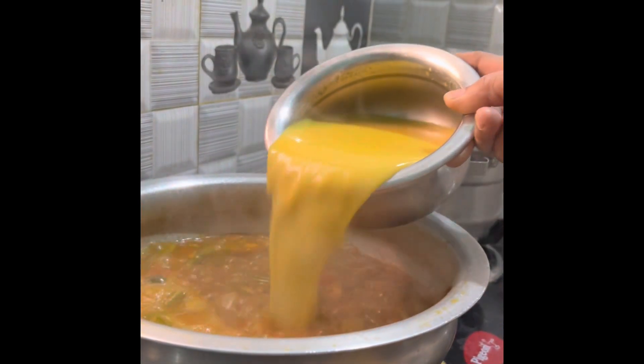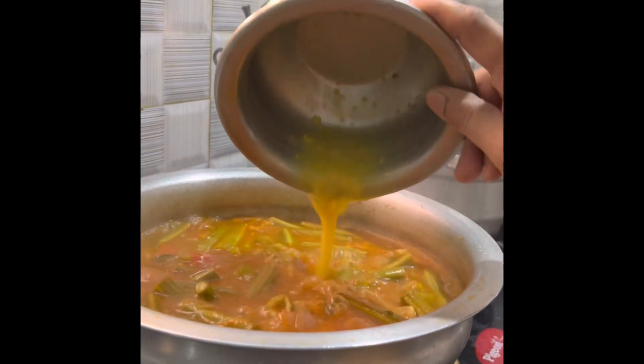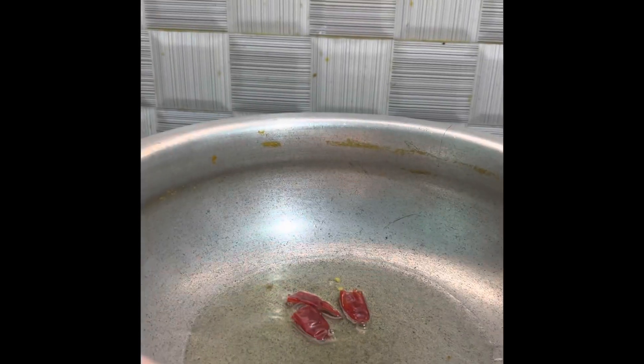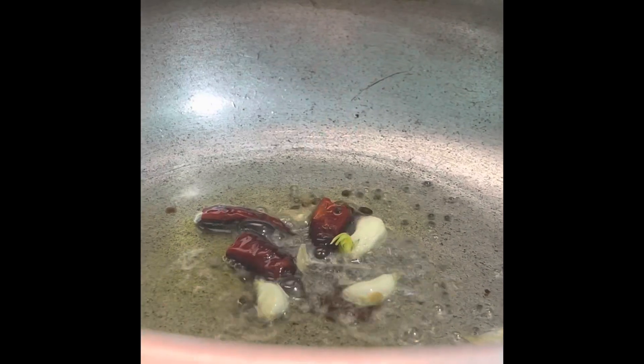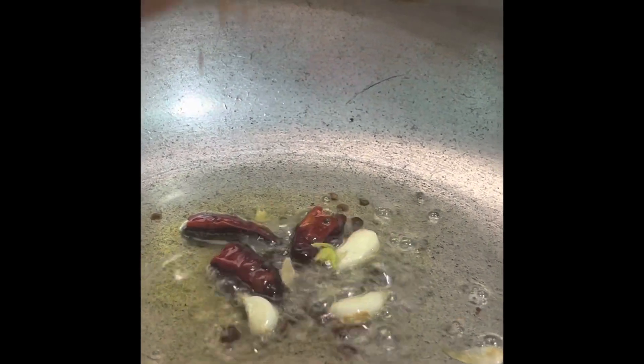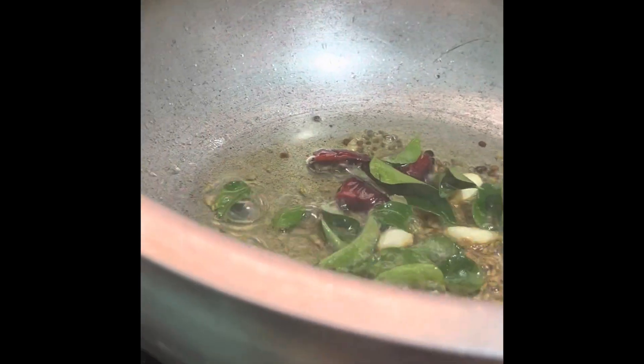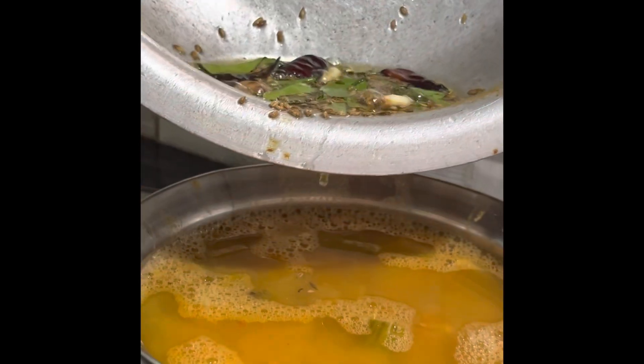I will add 2 tablespoons of the mix. Then add it to the pressure cooker. The pressure cooker is ready!